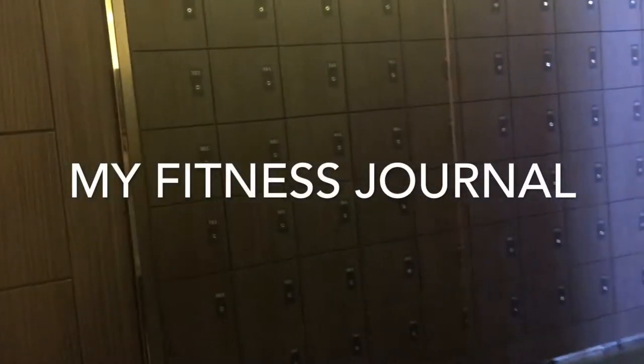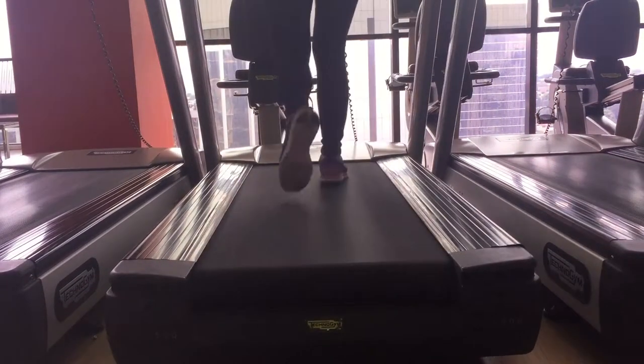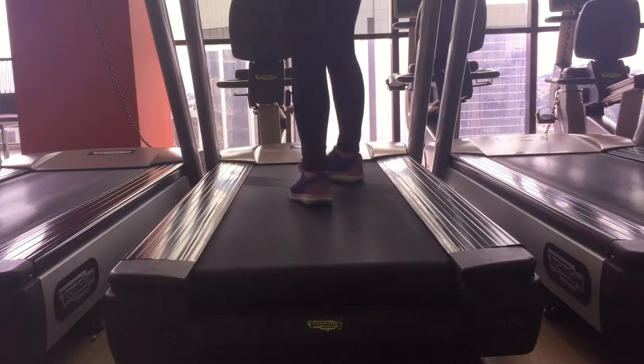Hi guys, welcome back to my fitness journal day 3. I'm starting my workout with a warm-up session as always. This is a five-minute fast-paced walking and jogging pace interval.